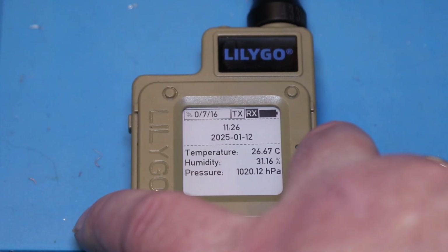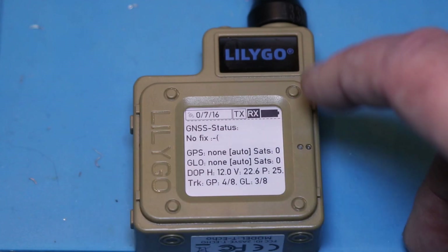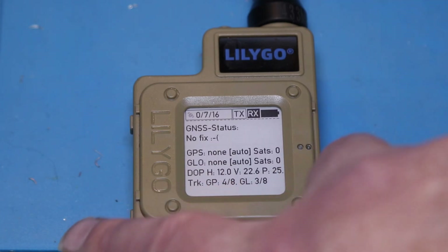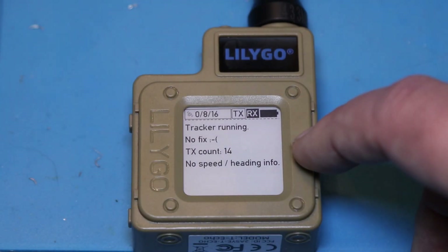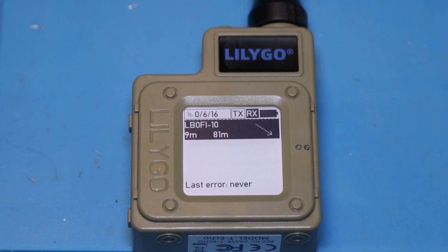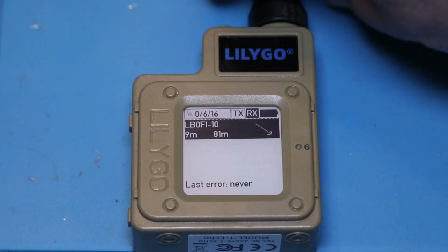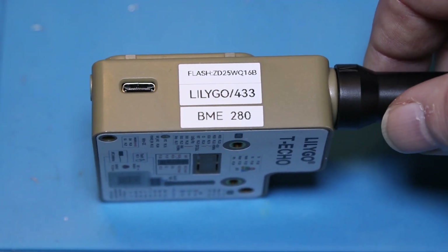This device has a temperature and pressure sensor built in. Then you have the GPS status — it says no fix here, so it's got the data from the last time I had a fix out in the living room. Then you have the tracker data: I've sent 14 packages, no speed or heading info. And then we're back to the start. This device also charges via USB-C, which is really good.